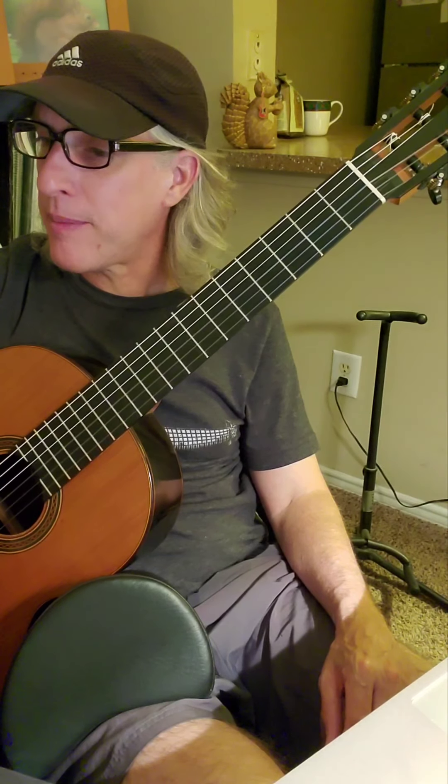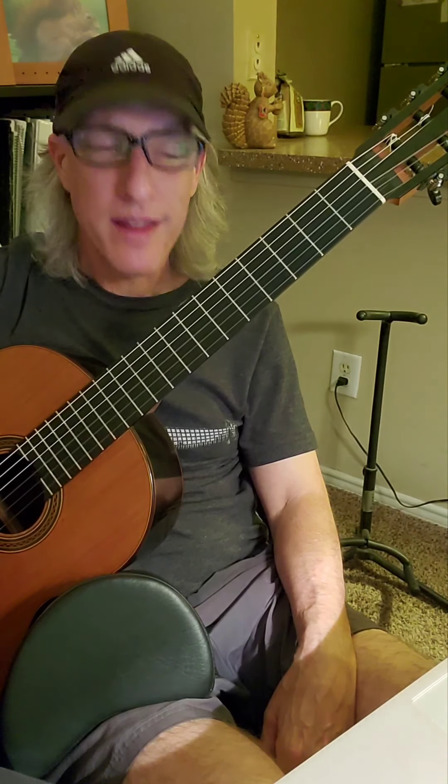Just a few practice points, but have fun with How Great Thou Art, and watch those flats — they can get you. Practice hard, have fun, we'll see you next time. Thanks for watching.